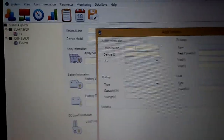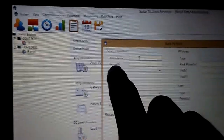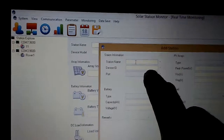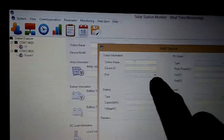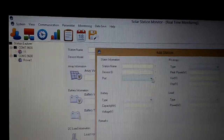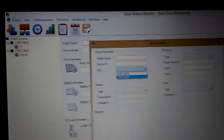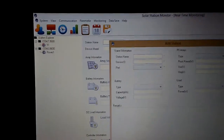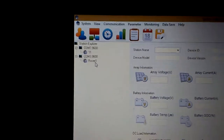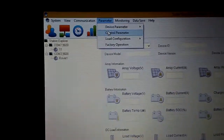Then I went back to Communication and clicked Add Station. I typed in the station name 'Rover One' — in case I get another unit later. For Device ID I put number 1, which I had just set in the parameter. The port will come up, set to 9600. Then I clicked Add, and Rover One came up — I was like, 'Right on, sweet!'